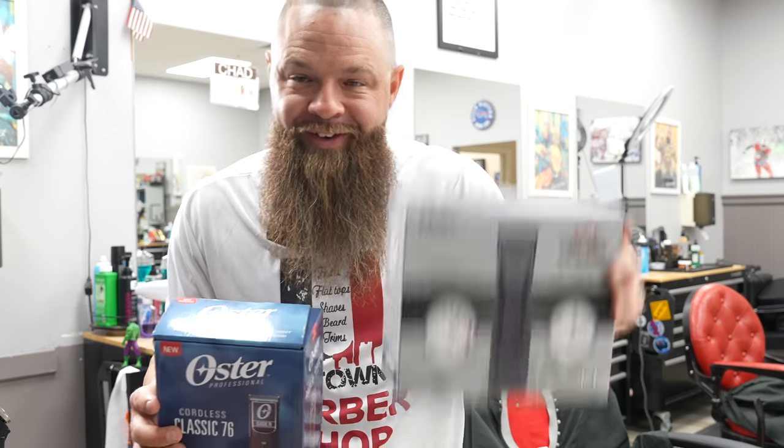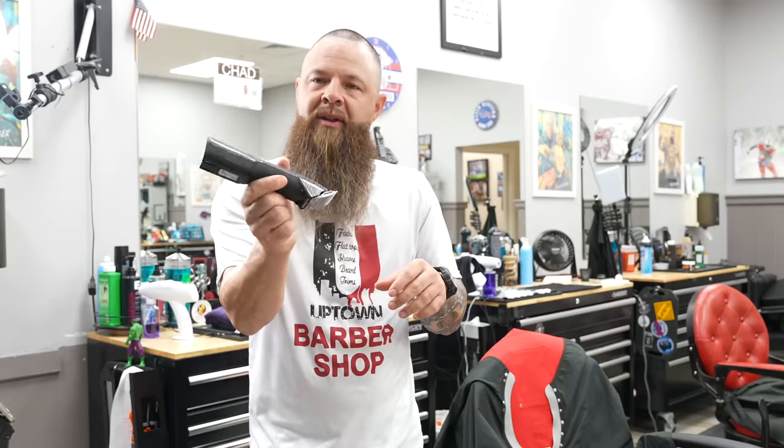This one gets two hours, and this one only gets 120 minutes — figure it out. When it comes to shape, it feels pretty good. Initially this was a pet grooming clipper, but I really do like how small the handle is towards the top, and it makes clipper over comb a cinch.